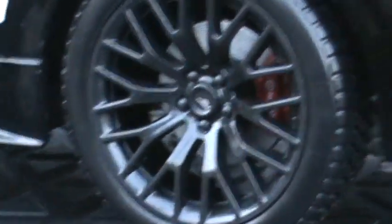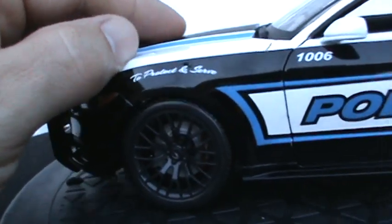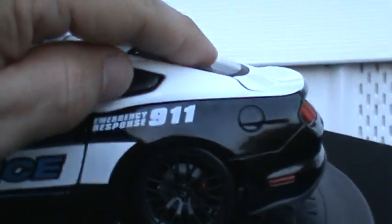Very well painted, very good looking paint — no runs, no smudges. The paint is nice and smooth, applied very well. This car does have suspension. Let's see — yes, front and rear suspension.